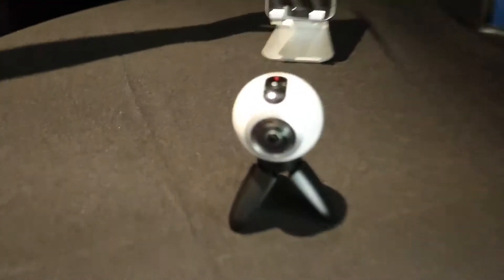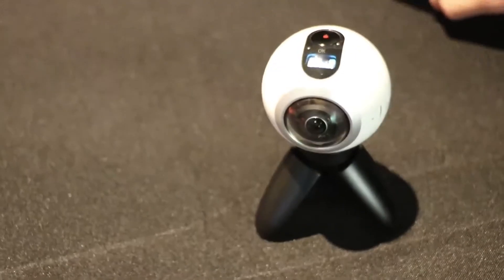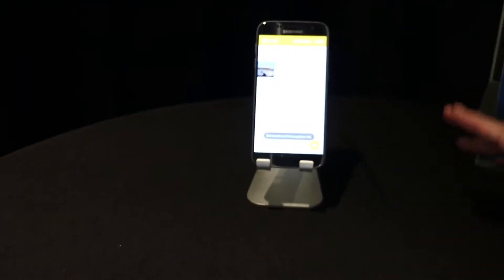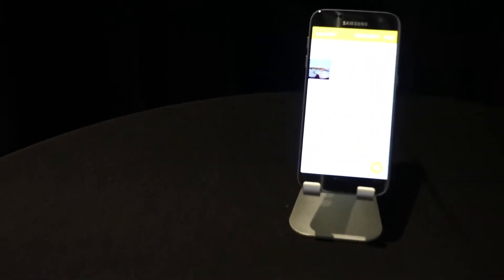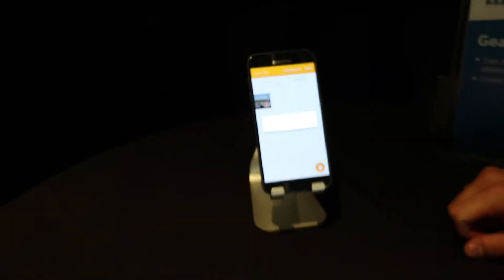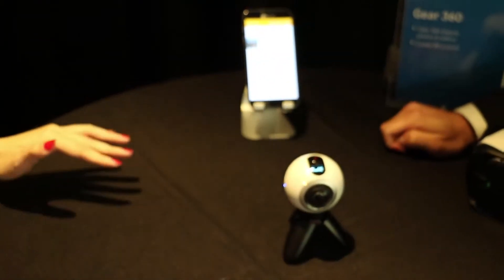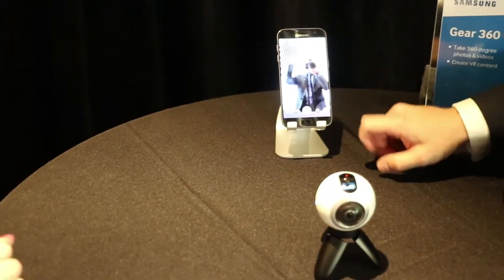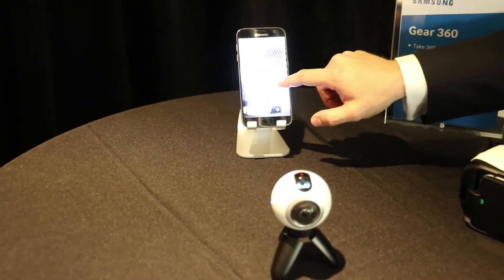We have this one now paired up to the Galaxy S7 in the background. We're just going to launch the companion app — this is an early look, not final product. Right now we're going to connect the phone to the camera, and it's connecting over either Bluetooth or Wi-Fi Direct. You'll see Mark over there taking the video.